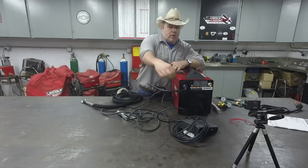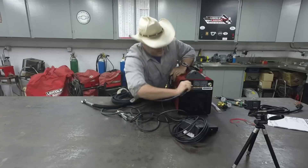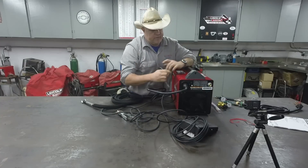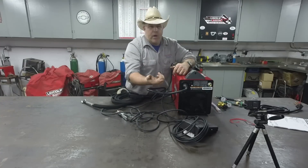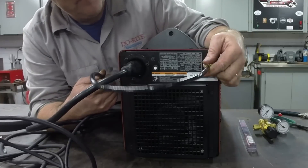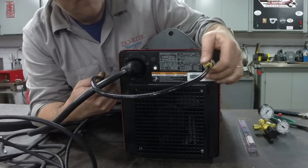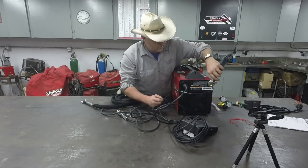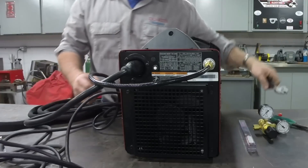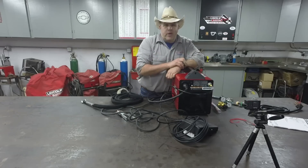On the back of the machine, here's the power plug — it just unplugs and a quarter turn, simple as that, so you can swap between the 110-volt and 230-volt plug easily. The gas line hooks right here and gets snugged up; it connects straight to the argon bottle. That's all there is to hooking it up.